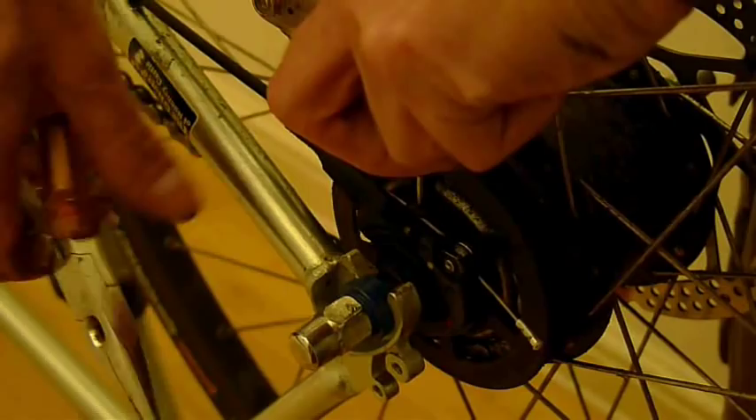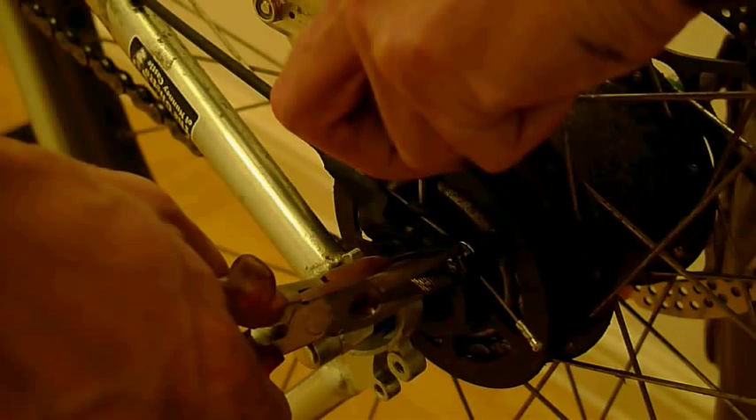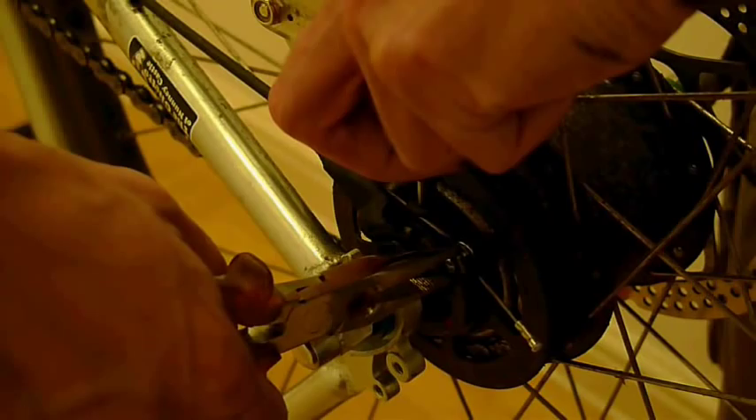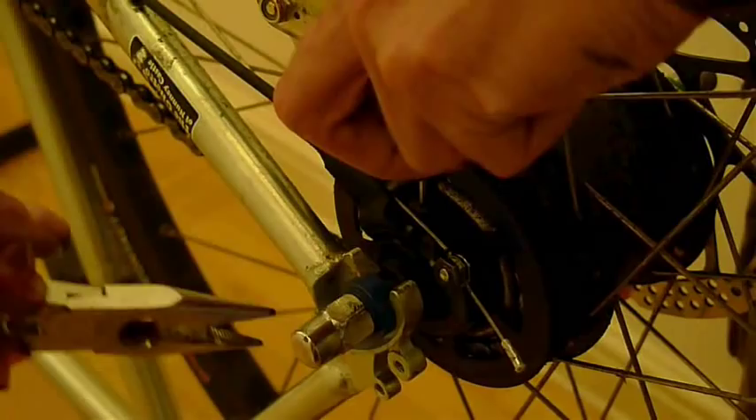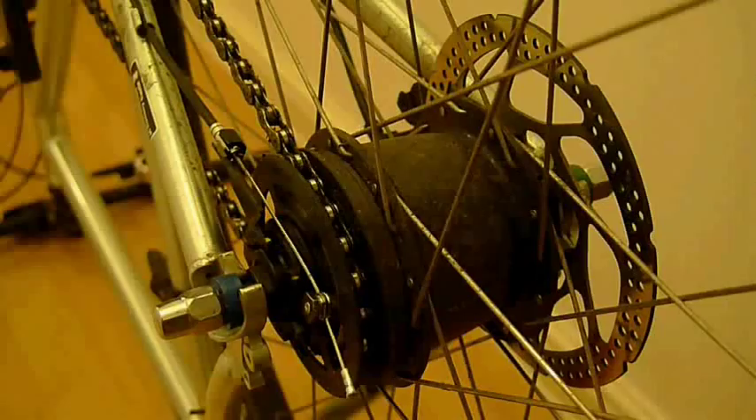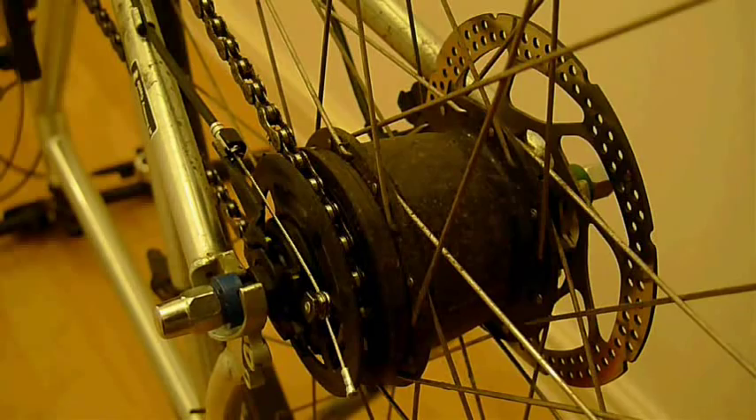Take the pair of pliers and grasp the bolt on the gear change cable with the pliers. Rotate it clockwise and then pull it towards you. You should easily be able to remove the gear change cable. It gets easier with a bit of practice. You've now done the hardest bit — removing the gear change cable is the most difficult part of this procedure.